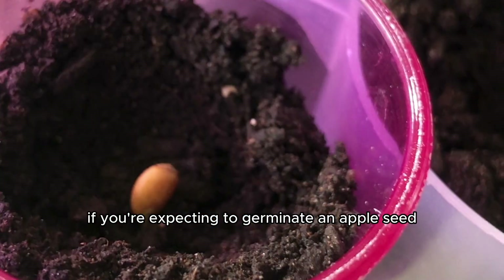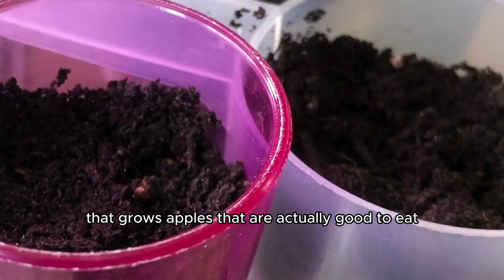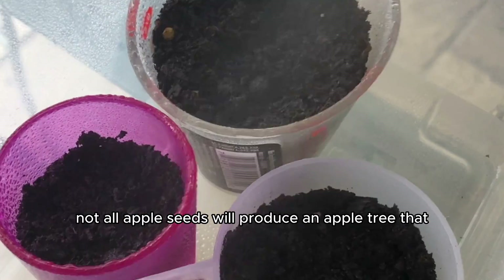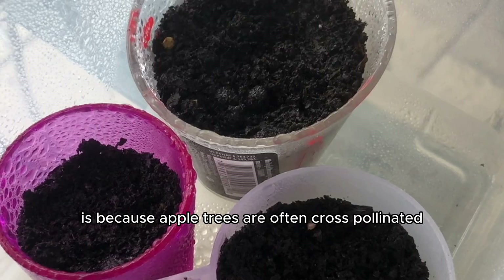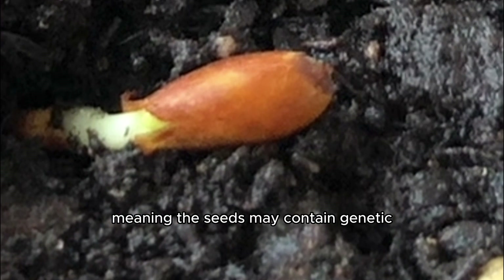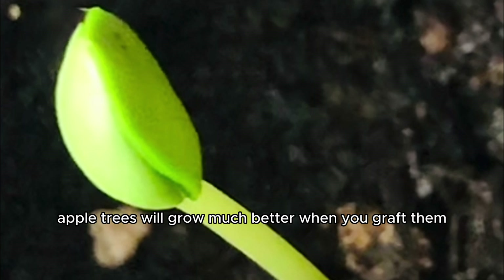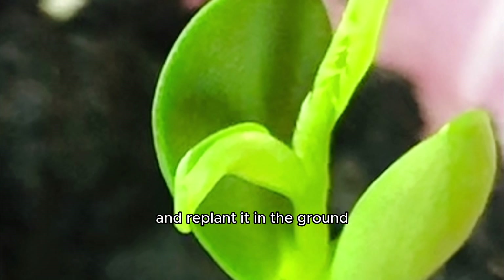If you're expecting to germinate an apple seed, plant it in soil, and grow your own apple tree that grows apples that are actually good to eat, they may not always grow that way. Because when you plant them from seeds, not all apple seeds will produce an apple tree that bears fruit identical to the original apple. The reason for this is because apple trees are often cross-pollinated, meaning the seeds may contain genetic material from other apple trees in the area, so they may not grow true to seed. So technically, apple trees will grow much better when you graft them, which means when you cut a piece of the tree and replant it in the ground.